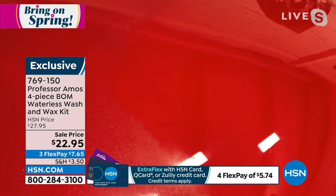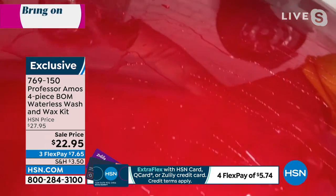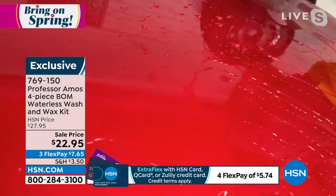I want to show you what the water does, because once you have protection with the Bomb on there, watch this — the water just sheets right off your car. Look at that. You get six months of protection from the intense heat from the sun, from the bird droppings, from the dust, and from acid rain.